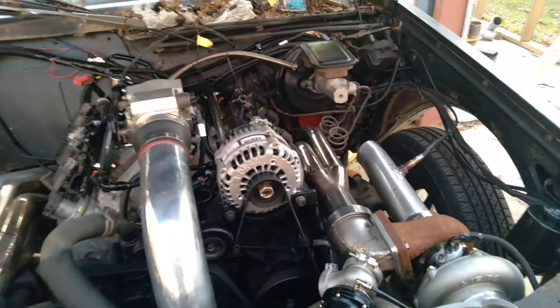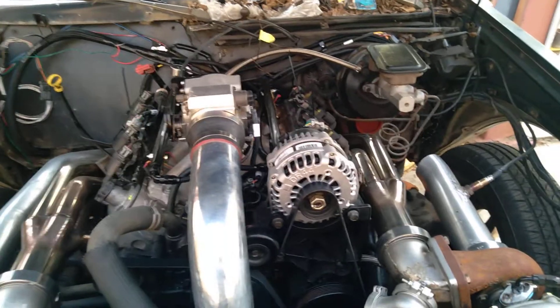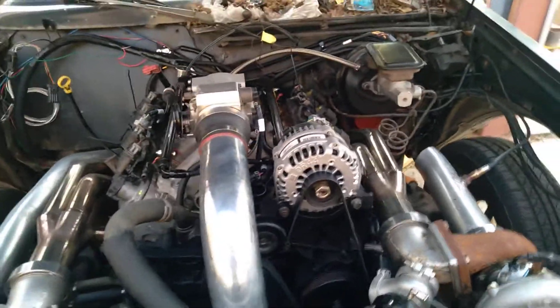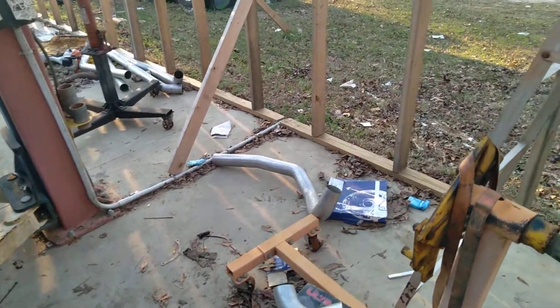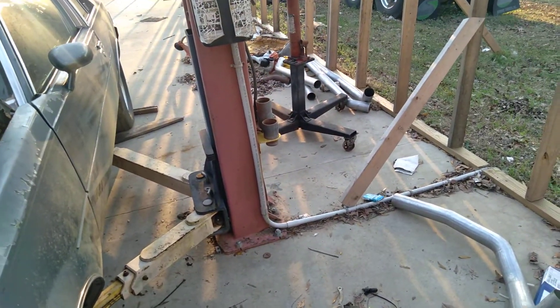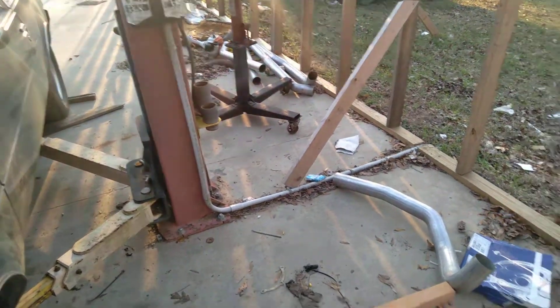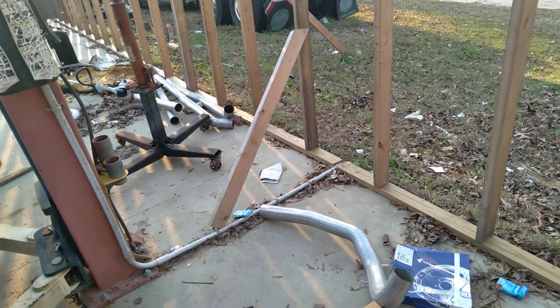I have the exhaust for a Buick Regal 86/87 — it was $800. I wasn't going to spend that kind of money, so I ordered a 3-inch exhaust for a 69 Chevelle. A Chevelle and a G-Body have pretty much the same suspension in the rear, so I used the 3-inch exhaust for a 69 Chevelle.